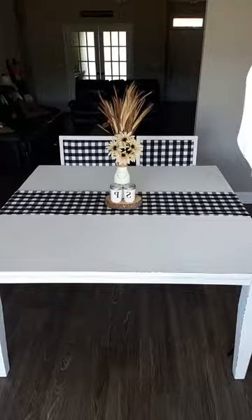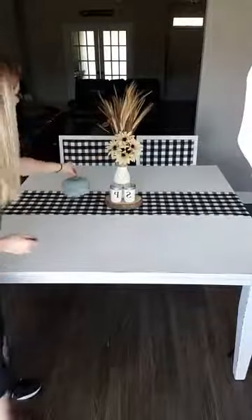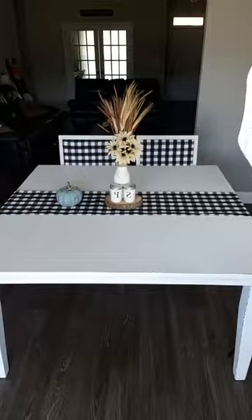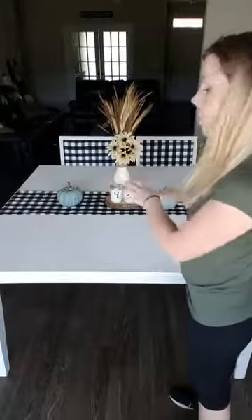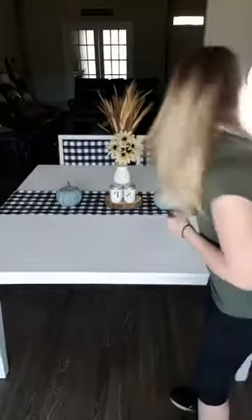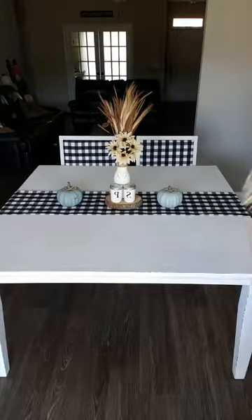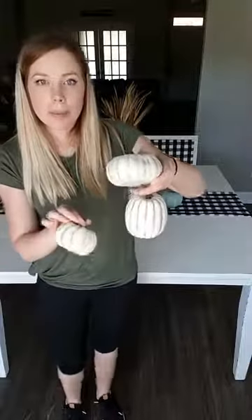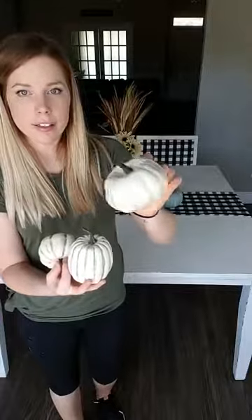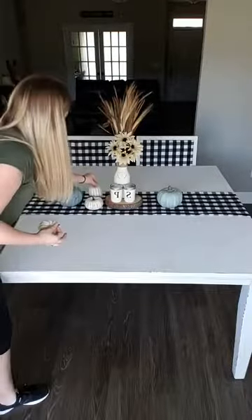I'm taking my painted pumpkins with little stick stems and putting one on each side. Instead of using white ones, since I already have white and cream in the centerpiece, I'm going with the bigger pumpkins in blue, vintage duck egg, and sea glass colors. I also have three small Dollar Tree pumpkins that I painted and waxed in all the divots to make them look aged — I'll position those in here too.